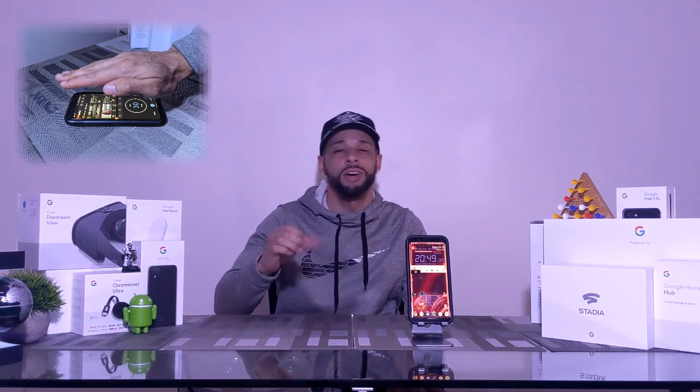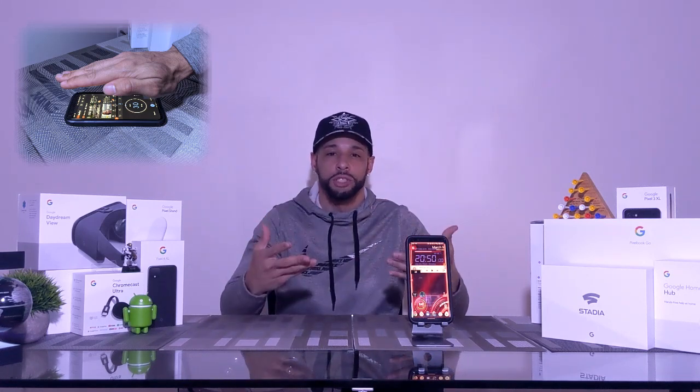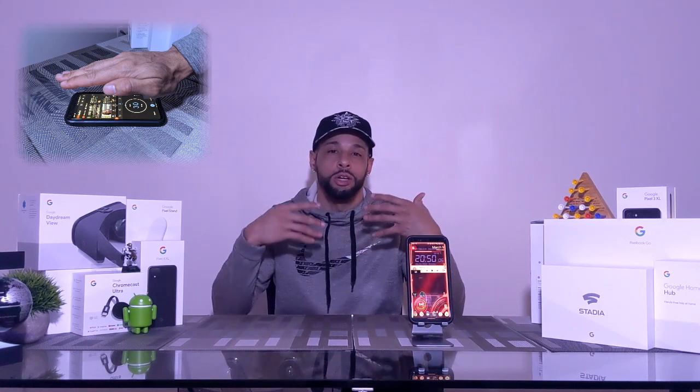Let's talk more about this. In my experience with motion sense, I find that it works great in multitasking — basically when you're in split screen using two apps and you don't want to open up the music app. You can use the motion sense features to do playback controls while in those two apps.